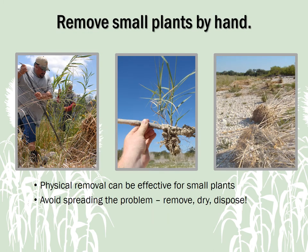Small plants and sprouting nodes can be physically removed by hand, but mechanical removal is not a good option for large colonies. Pictured here are small Arundo plants that have been physically removed by hand and laid out to dry on a gravel bar. After the pulled plants and stalks are completely dry, they no longer pose a threat to spreading.